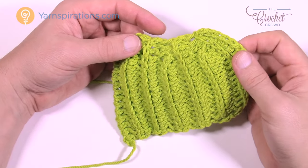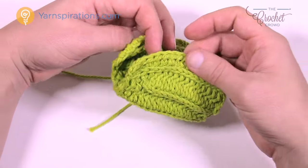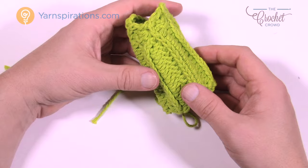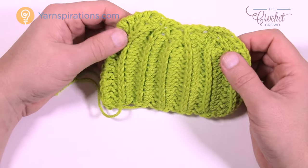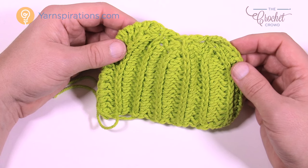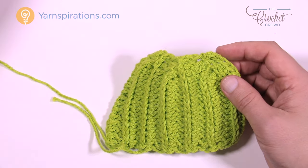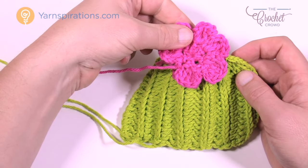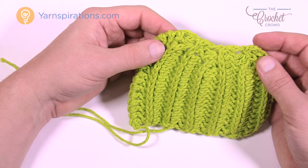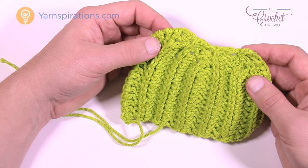Now let's begin working on the classic cactus. Here's how it looks before it's sewn together — you can see it's rounded off near the top, and there's a mini flower that sits on top as well. You'll need your pattern today and just check off the rows as you go.